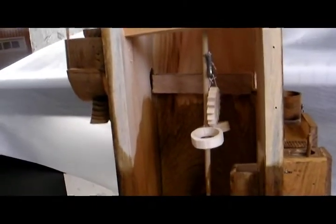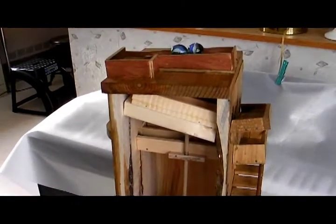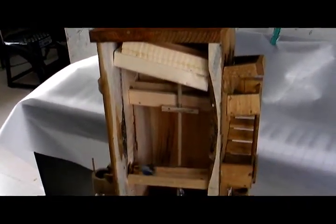That's a counterweight right there. That dowel, standing vertical, is what trips the marble on the top. There you can just see it advance.